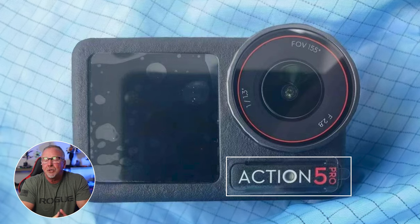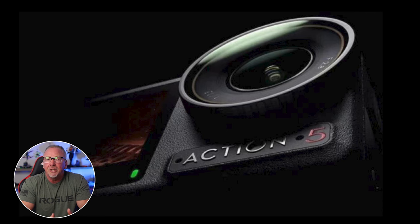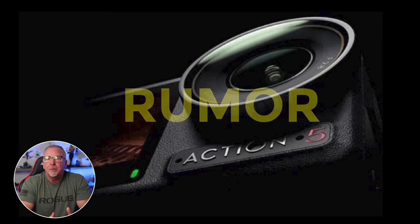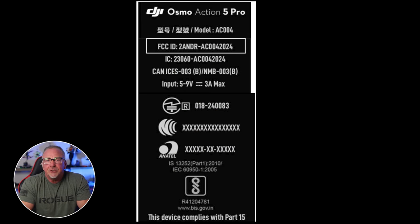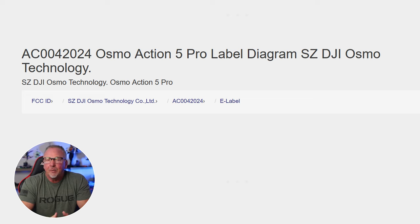Despite the addition of the 'Pro' moniker, expectations for a significant leap in specs and features may disappoint many. Everything is rumored at this point and nothing is certain until DJI makes an official announcement. We also have FCC certification already cleared for the US market — the Osmo Action 5 Pro has received FCC certification, and the filing hints at advancements in power management and potential improvements in battery life.